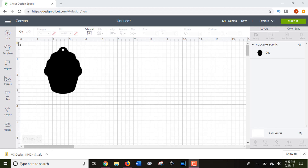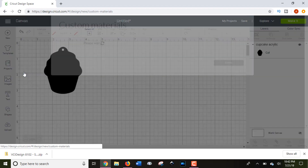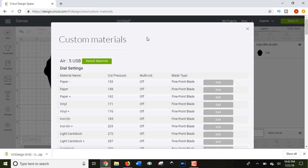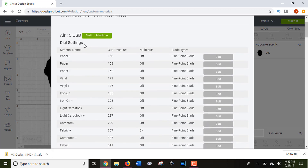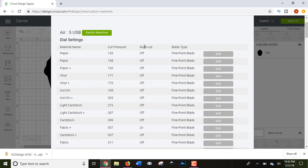When you're in your canvas in Design Space, go to the three bars and then go down to Manage Custom Materials. That's going to give you a list of the cut pressure and details for all of the preset Cricut cut settings. When you use an Explorer, you'll see that the dial settings are first, giving you all of the normal presets, their cut pressures, and which blade you need.